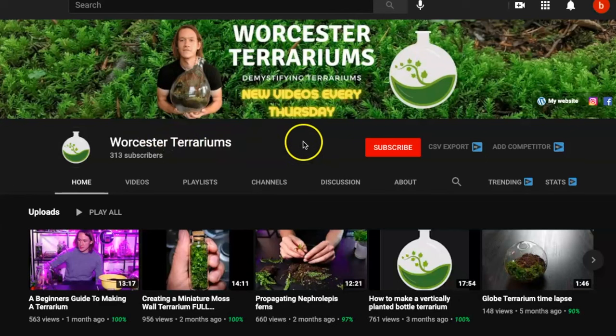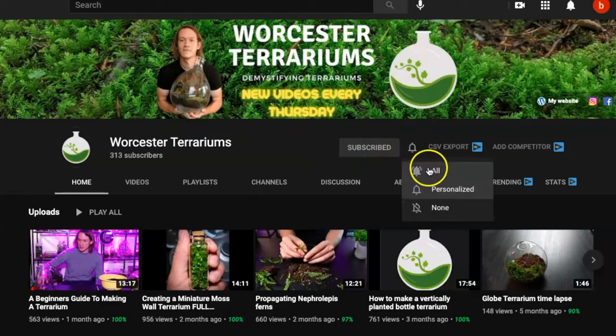By the end of this video you're going to know a whole lot more about the ficus genus, but most importantly I'm going to show you the best ways to care for your ficus quercifolia, including how to take cuttings so you'll never run out again. For top quality plant and terrarium advice, subscribe to my channel and hit the bell to be the first to know when I upload a new video every Thursday.